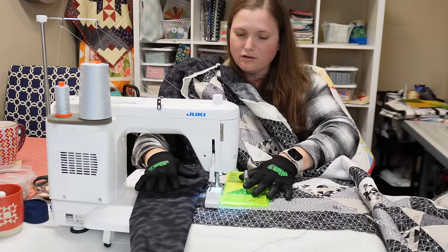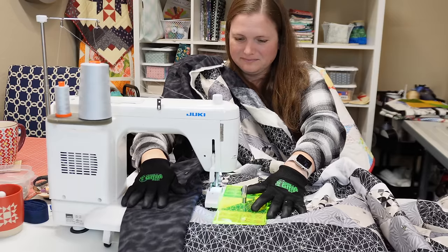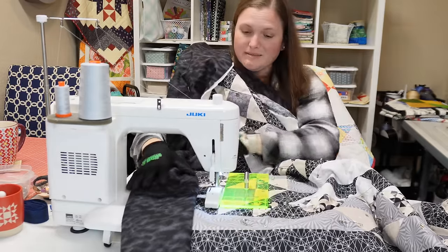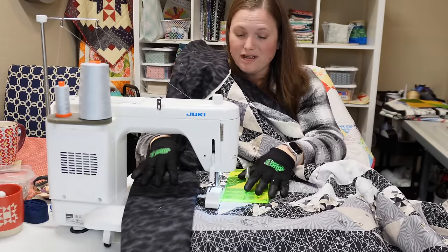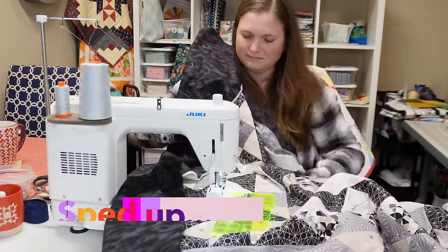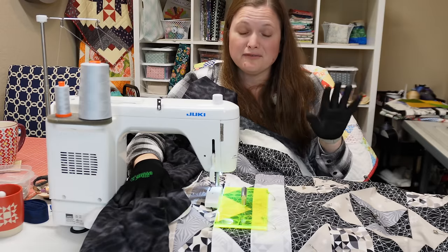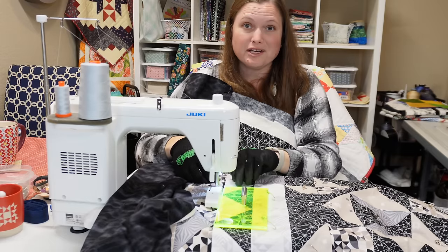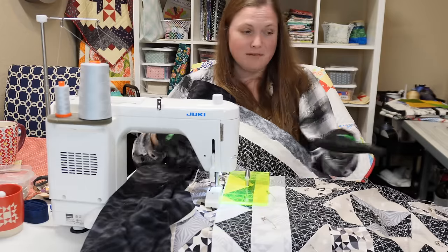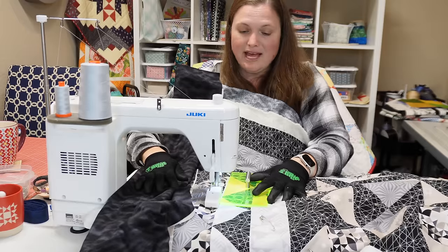I remove safety pins as I go. I've been pin basting my quilts a lot recently because I'm trying to save money — spray baste costs so much, and with this many quilts it really adds up. You can really feel the drag whenever you aren't holding your quilt up well enough. Make sure you're adjusting, make sure it's not falling off your space, make sure it's not dragging down. Everything you can do to prevent that will be so helpful.